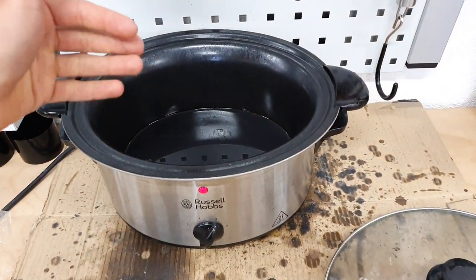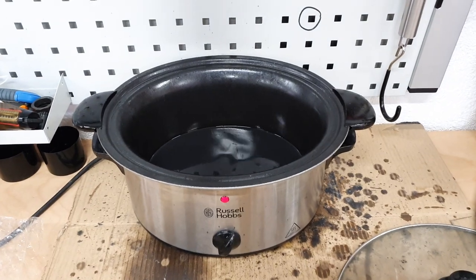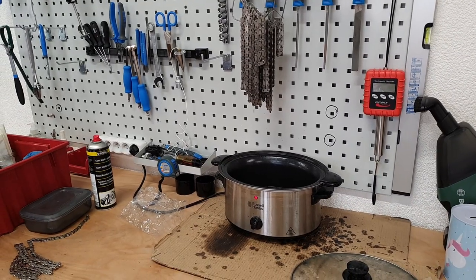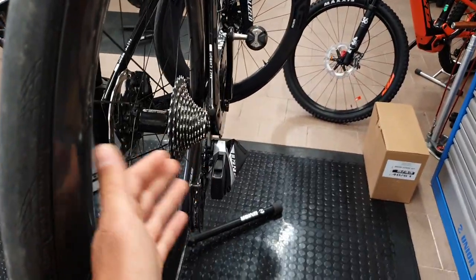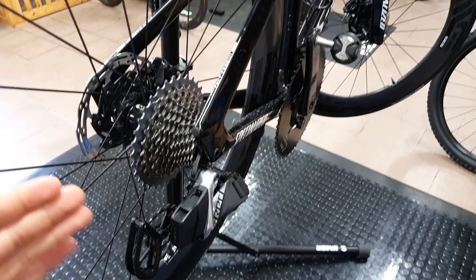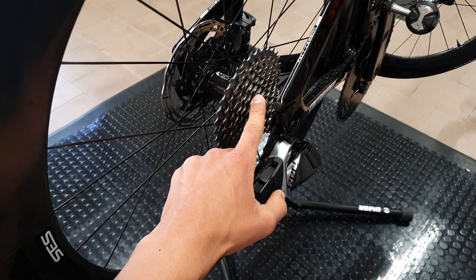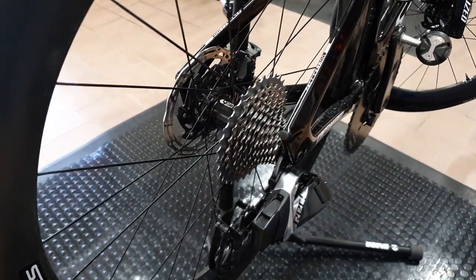After a while, the wax will get a bit dirtier — you can just filter it or replace it, or both. In terms of time and complexity, waxing your chain is much less time consuming than cleaning a full drivetrain when using oil, which has to happen all the time. It also vastly increases the longevity of all drivetrain components and reduces friction, which is basically the most demanded feature of waxing. You can also wax your cassette, but I don't think it will achieve much from a friction point of view.